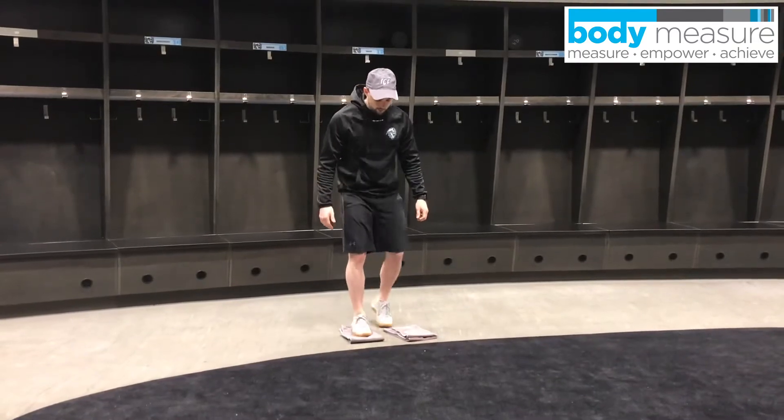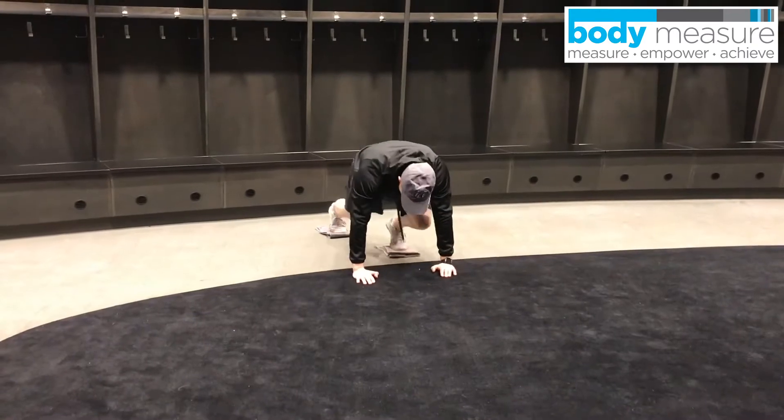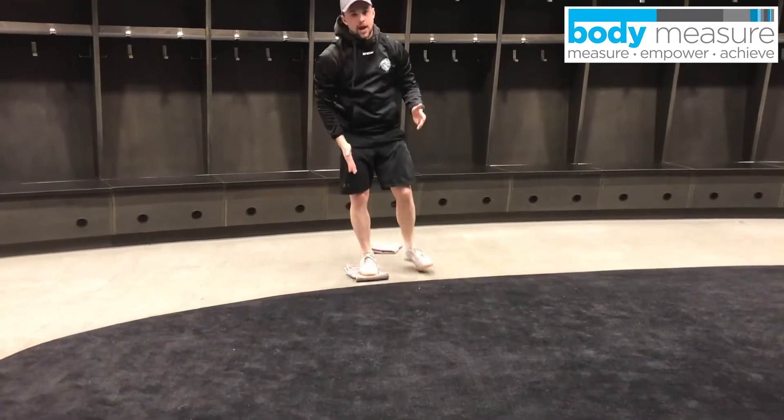For mountain climbers, we get into this tall plank position, hands under our shoulders, one knee is going to be bent. All you do is switch side to side — I'm sure a lot of us have done this before. 20 reps, so it's 10 per leg.